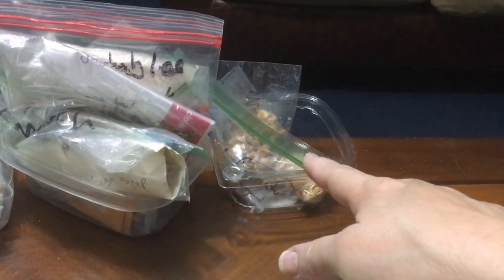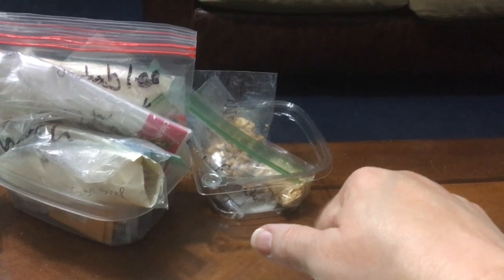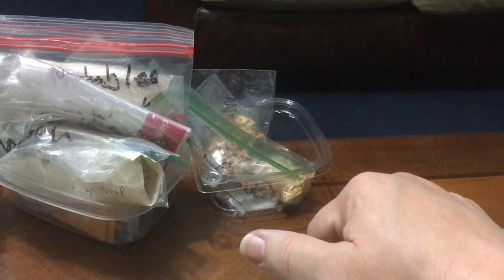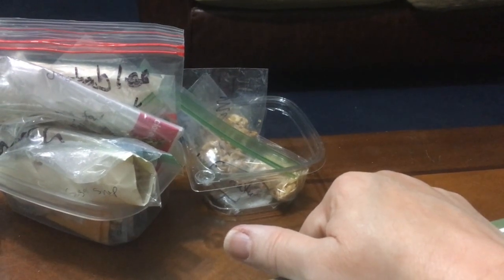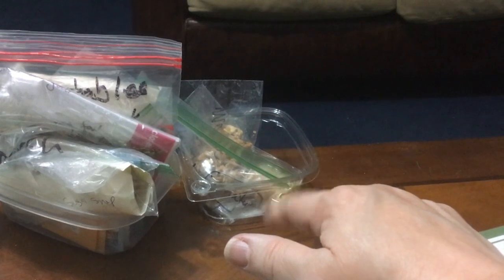The last little container is melon seeds. It turns out I have an abundance of melon seeds — if I have a cantaloupe that tastes really good, I save the seeds. Same thing with watermelon. It turns out you can grow them as microgreens, which I did not know. So I'm going to try these and see if they will grow as microgreens.